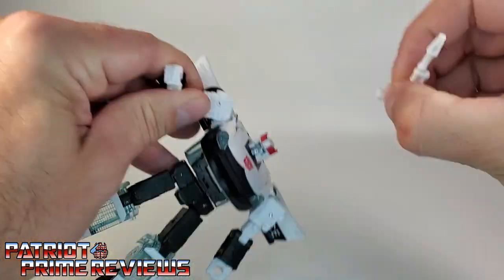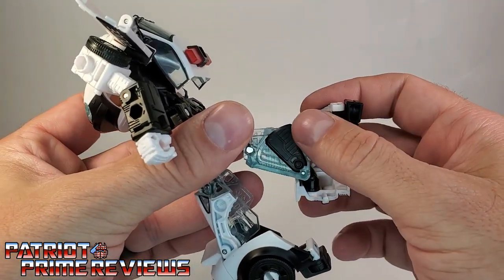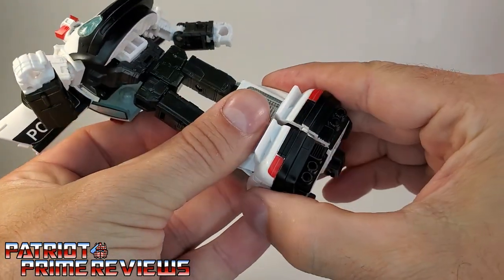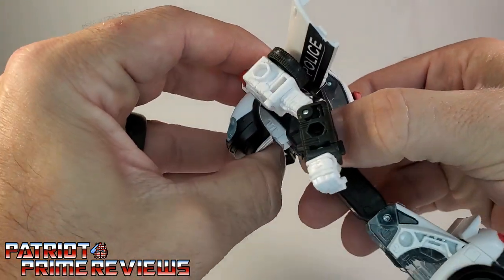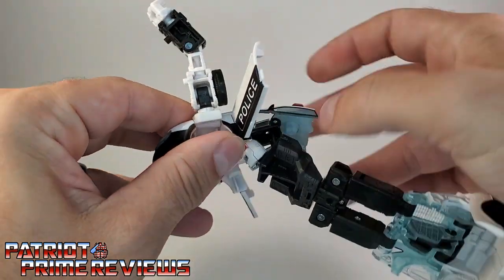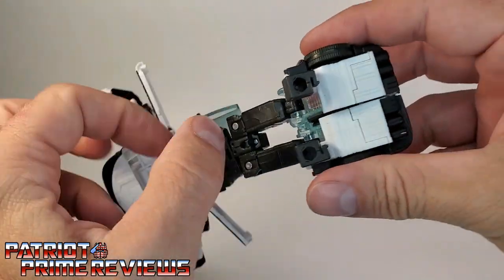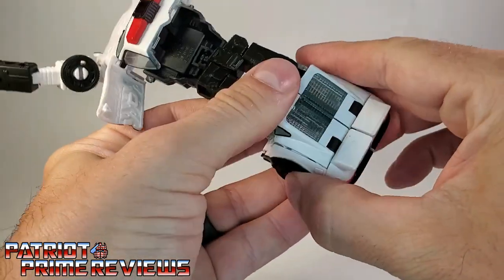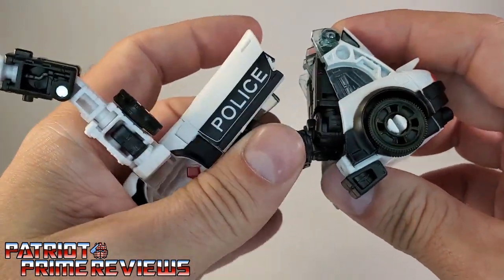Transformation is exactly the same as Blue Streak. First, fold up the little flaps, then peg the legs together and rotate the waist 180 degrees. Move the arms out of the way, unpeg those first, then lift the chest section up, fold this piece in so it clicks in place, and fold this back. Bring the legs around and make sure they stay pegged in.